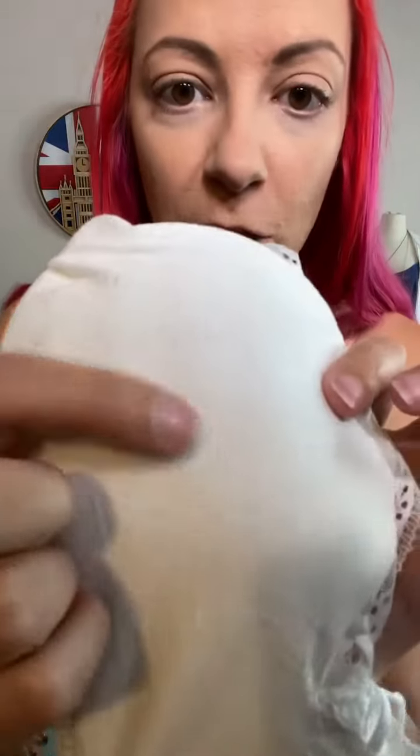It's still super stretchy and super comfy. The lace is really soft — it's not itchy or scratchy at all. It has the same one pad running all the way through, so it's super comfortable. You can take it out if you want, and it also has breathable fabric on the front as well.